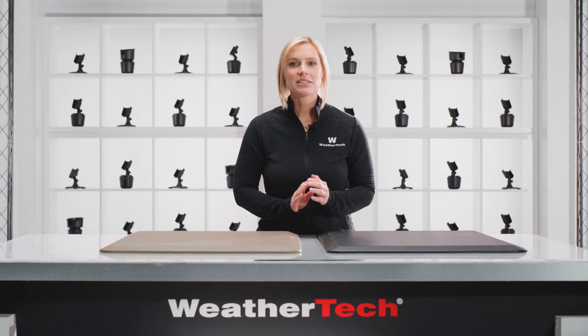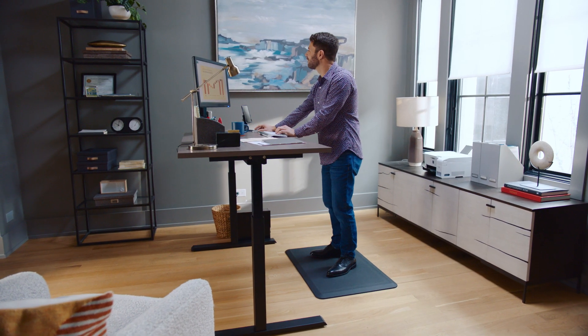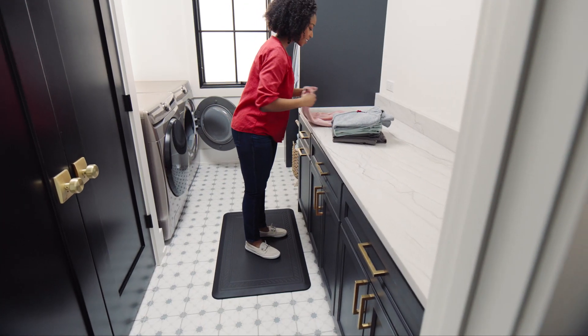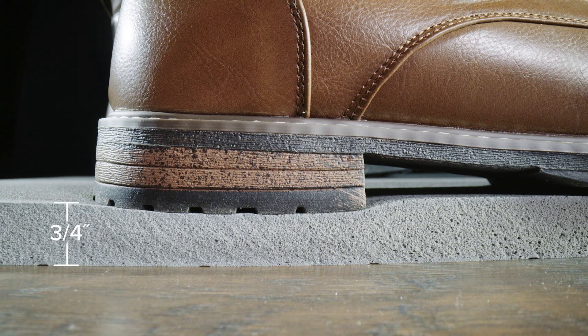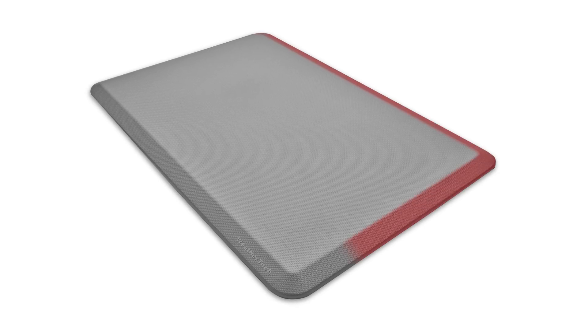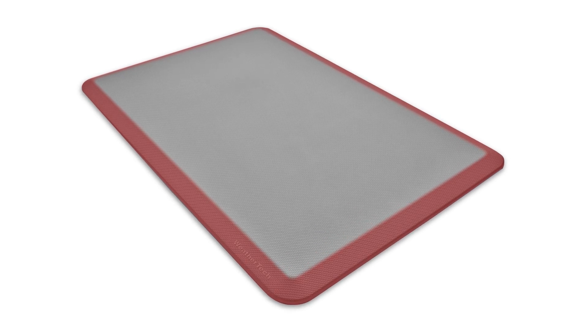Comfort Mat is designed with ergonomics in mind so you can stand as long as you need on any hard floor without getting overly tired. There's a foam interior that's soft enough to help alleviate body and joint aches, yet sturdy and durable enough to prevent curling. The beveled edge provides an added level of safety. The textured surface and underside add traction and grip under your feet and on your floors.